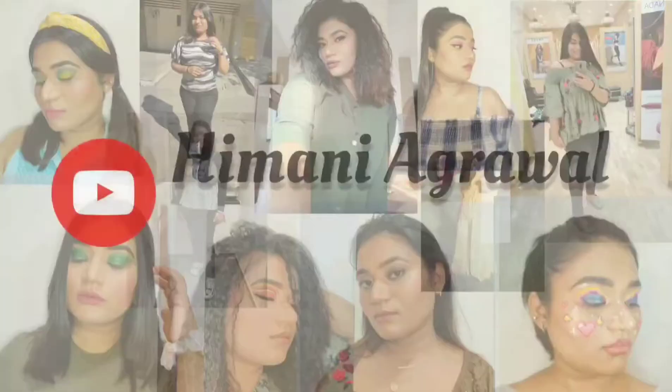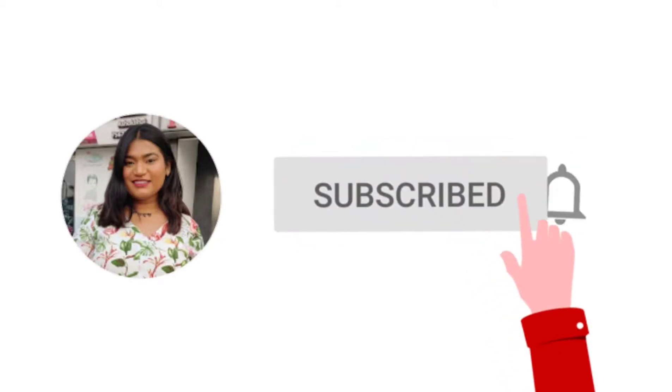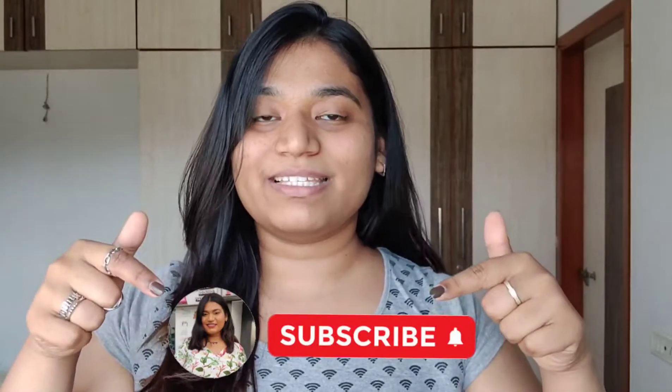Hey guys! Welcome back to my channel. My name is Himani Agrawal and if you haven't subscribed to my channel, go and subscribe.